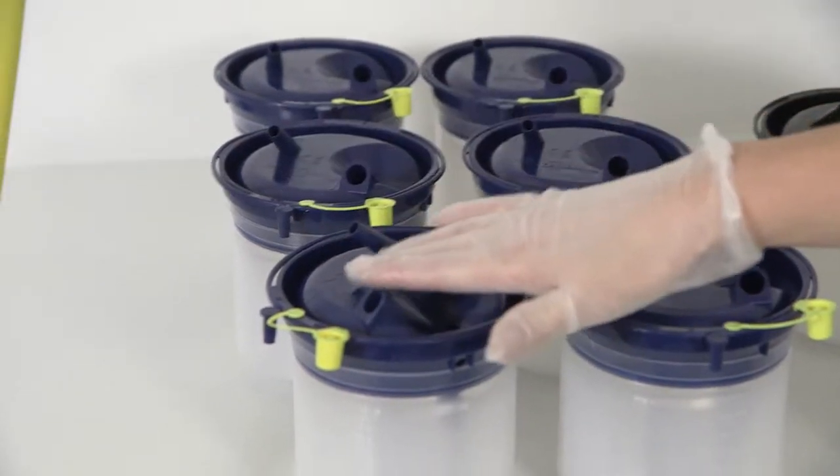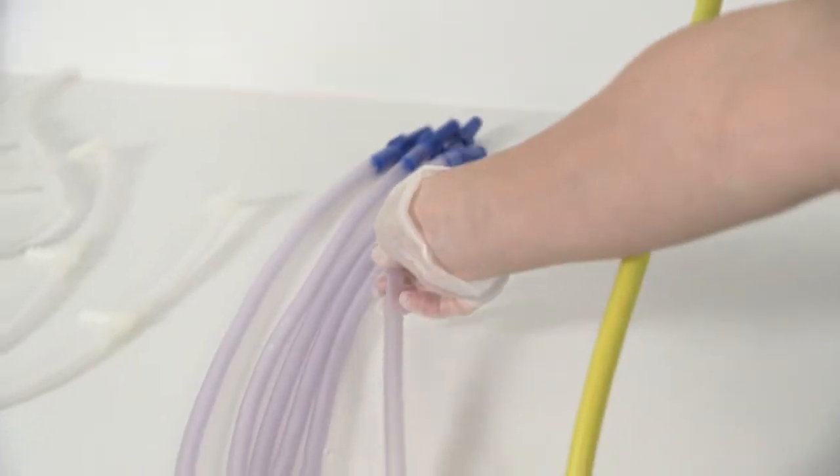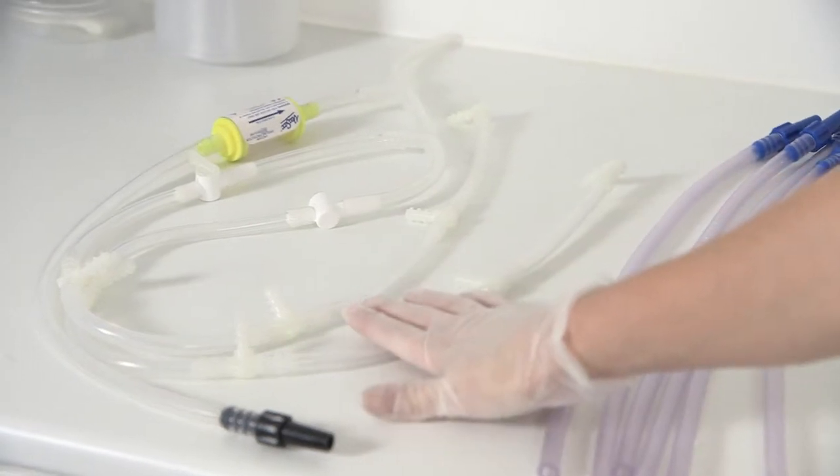You also need 6 cascade tubing sets and the re-usable cascade tubing kit for the 8 position cascade stand.